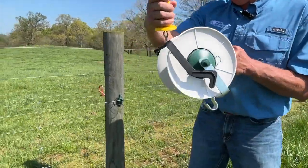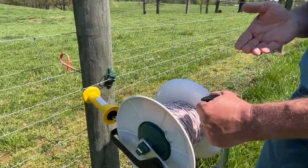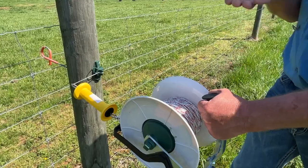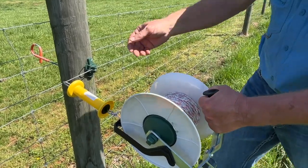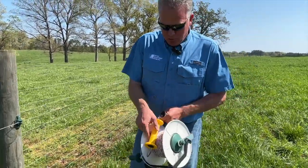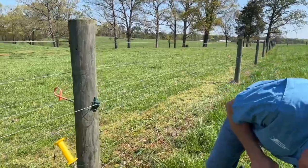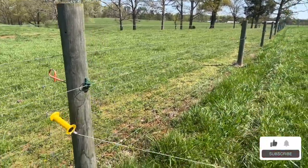We also have our gate handle. Right now there's no current flowing through this reel, but I hook this gate handle onto that wire and now it has electric current — it will shock me if I touch it, and it will shock the animal when needed. We're going to hook that just to the fence for now and energize it later.